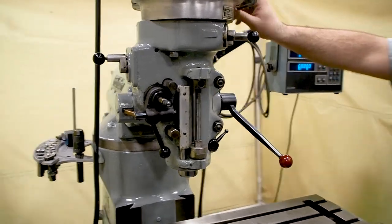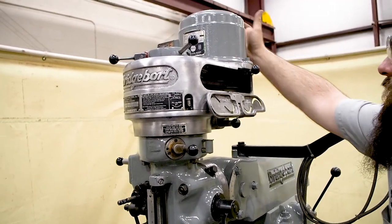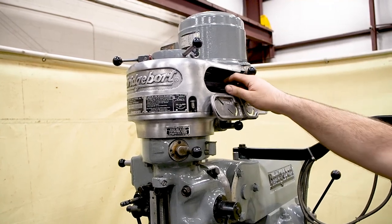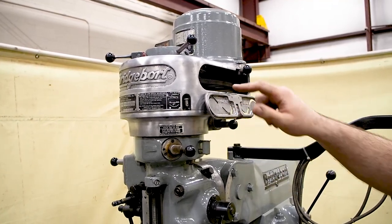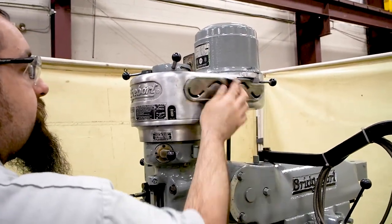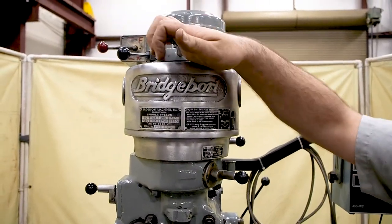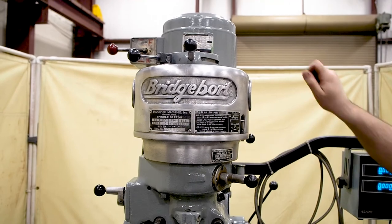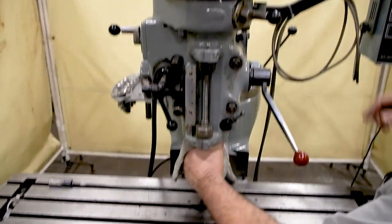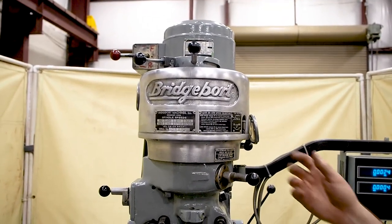This is a step pulley unit, so to change your speed you will have to loosen the motor, slide it forward — it was painted in place but there it goes — and drop the belt down on the desired range, then tighten it back up. When you're switching from low back to high, bring this lever to the left and bring this out. You always want to make sure you hear it drop in, so sometimes you have to hold the belt. See how it drops in — if you don't, it will make a horrible noise.